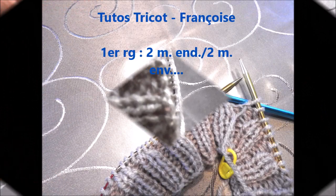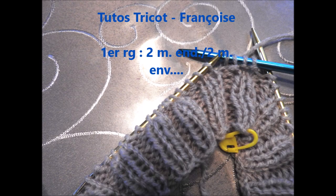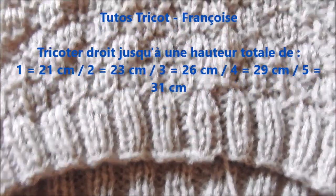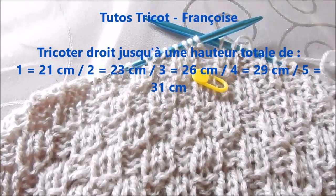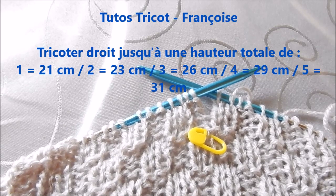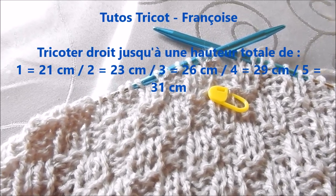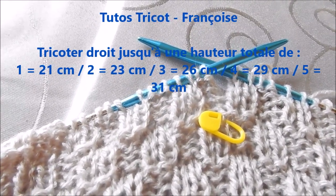Voilà l'endroit. Tricotez droit au point damier jusqu'à une hauteur totale : pour la taille 1, 21 cm ; la taille 2, 23 cm ; la taille 3, 26 cm ; la taille 4, 29 cm ; et 31 cm pour la taille 5. Terminez droit par un huitième ou quatrième rang pour ensuite faire les diminutions pour l'arrondi du bonnet.